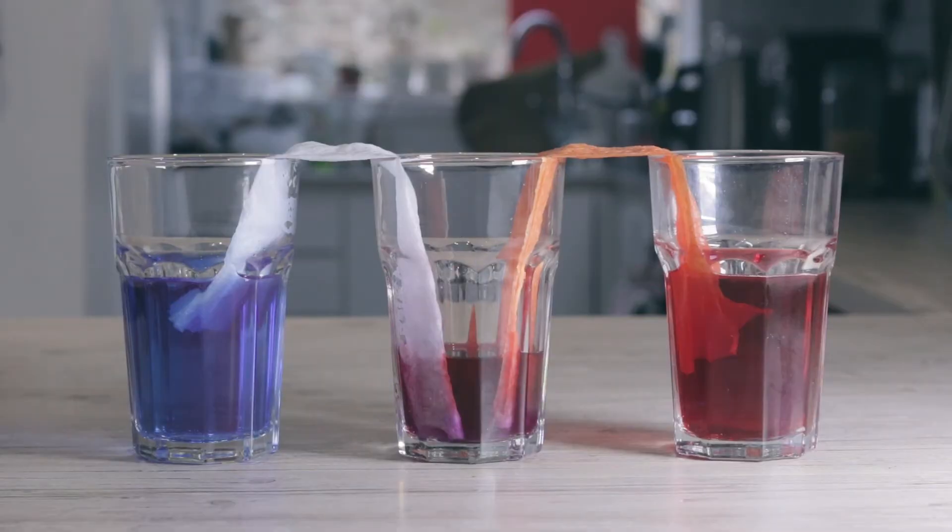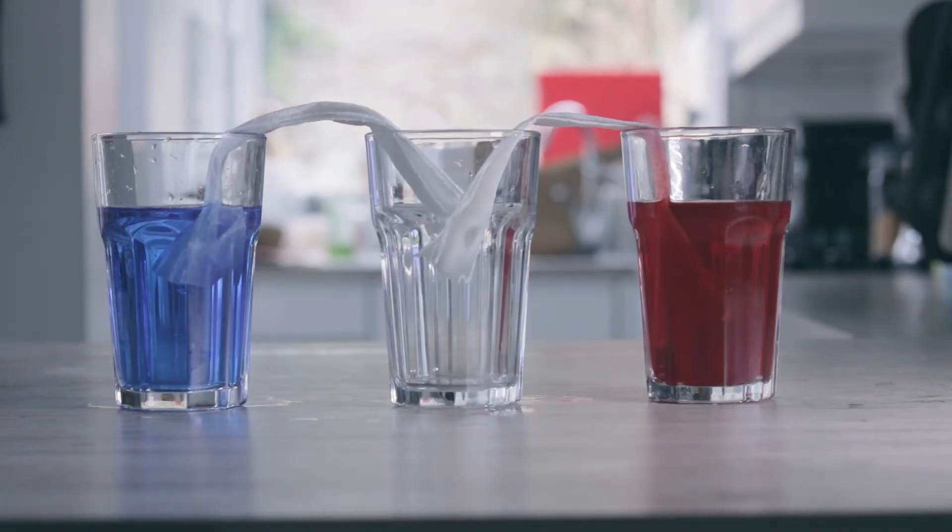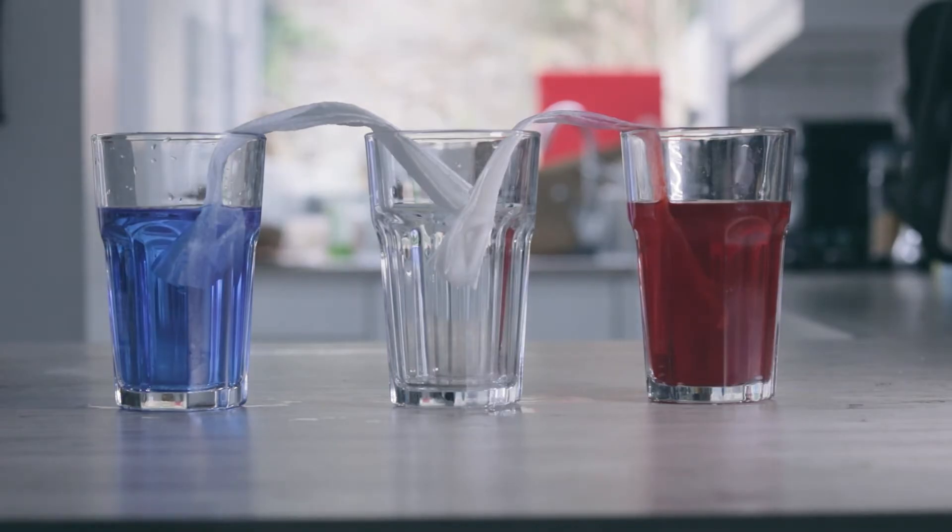All you'll need to do now is wait and watch the colour travel. The dyed water is absorbed and moved across the kitchen roll because the adhesive force between the water and the tissue are stronger than the cohesive force between the water molecules within the cup.